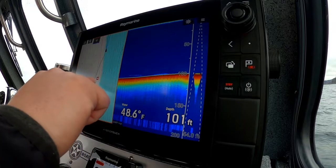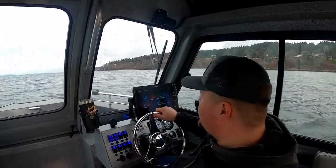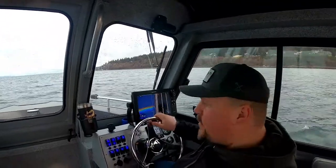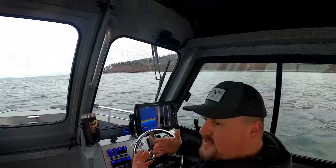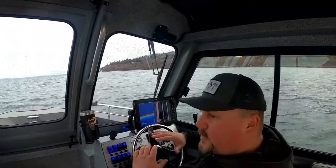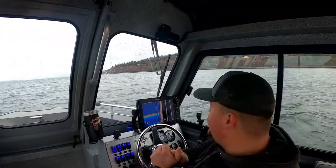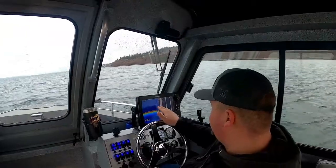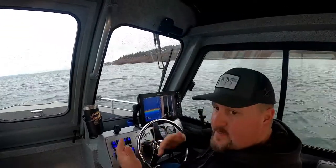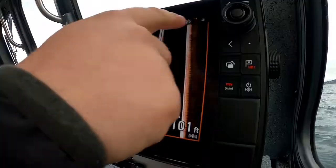I use these two frequencies a lot. What we're really talking about here is our sense of awareness underwater — what's going on to our sides — and allowing us to see fish. If I spend a fair amount of time in an area and I'm not marking fish on my chirp or my SideVision, I'm making a move and heading to a new spot.